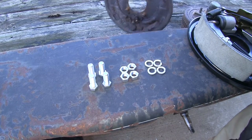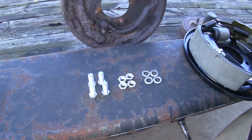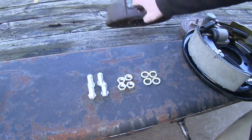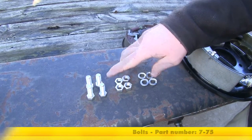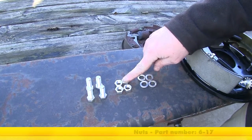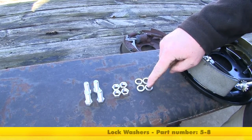We're going to have to use new hardware as well, since the old hardware was pretty corroded and pretty much solid on there. The new brake mounting bolts are part number 7-75, the mounting nut is part number 6-17, and the lock washer is part number 5-8.